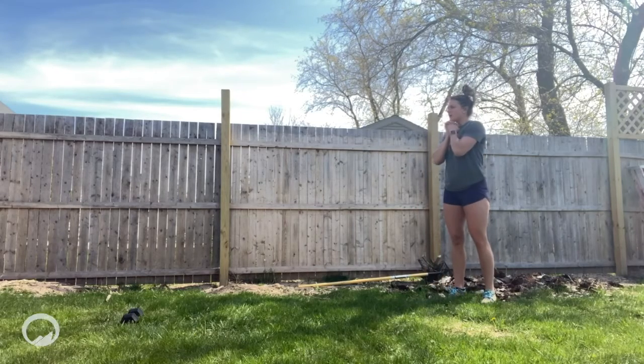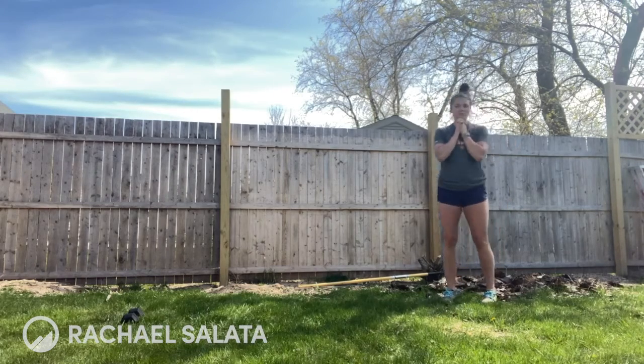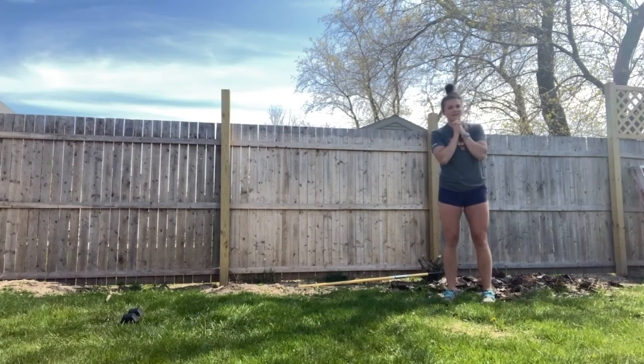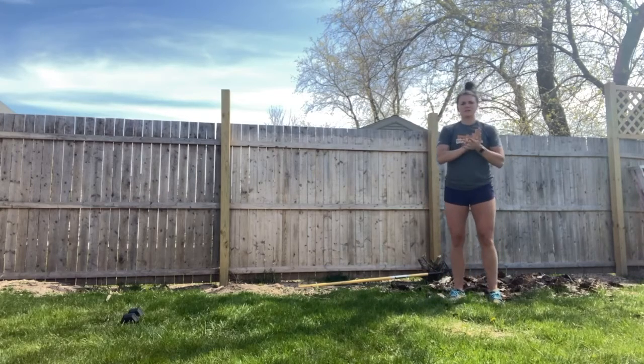All right, you guys, happy Thursday. I'm going to try to talk a little bit quicker than the lawnmower around here, so I'll do my best to avoid that sound. I hope you had some fun running today.